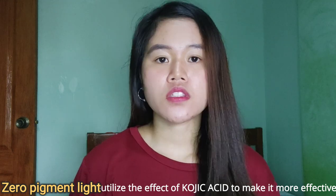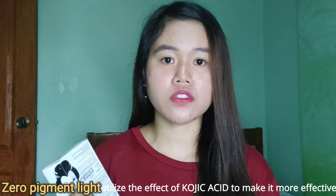The Kujisan that I have here also has Seropigment Light on it. I think this is the latest and upgraded version of Kujisan. The Seropigment Light utilizes the effect of Kojic Acid in this soap to help us achieve lighter skin.